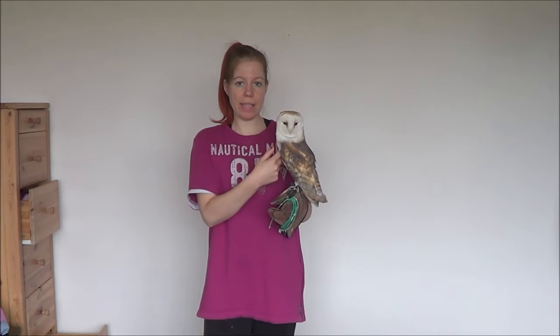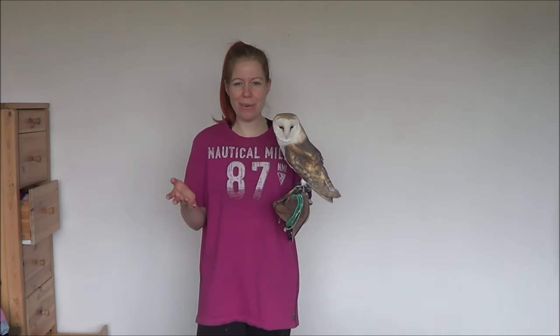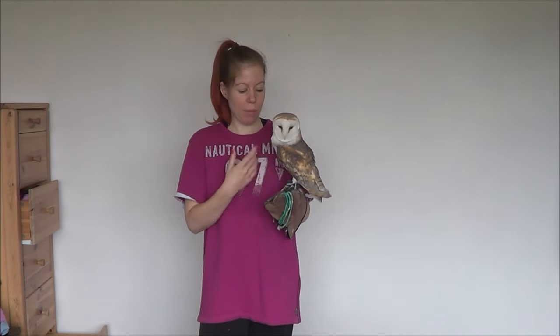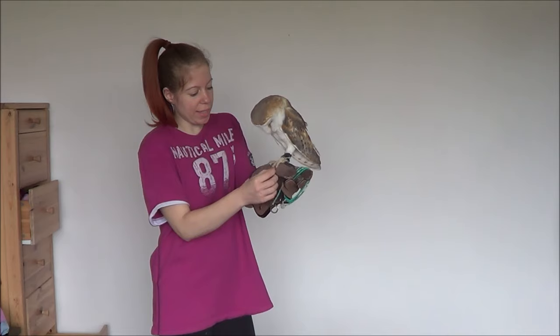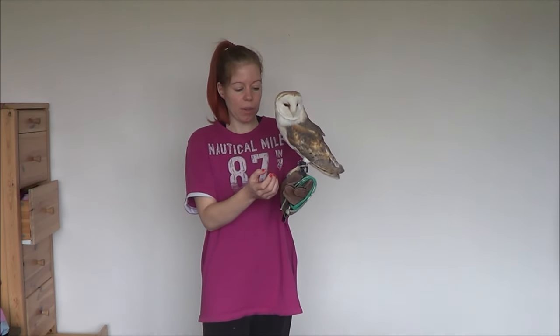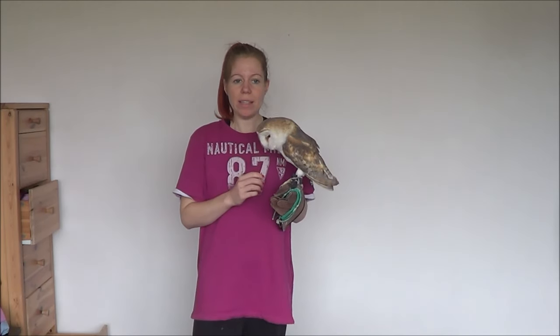There is one trick that I do in order not to have to trim Lucky's talons, and that is from time to time I give her mice and rats. It seems that the flesh of rats and mice is way tougher than the flesh of chicks. And I've noticed that whenever she has eaten rats or mice, her talons become extremely thin.